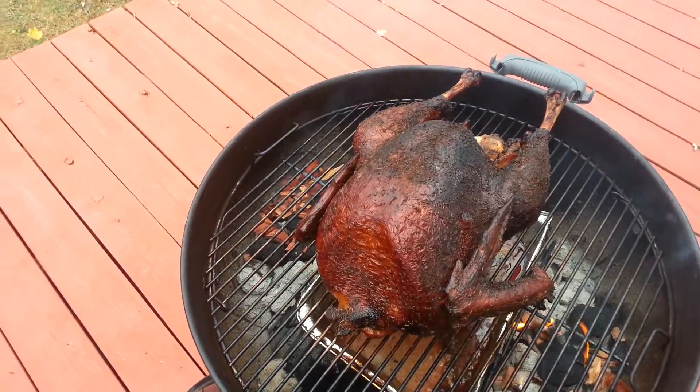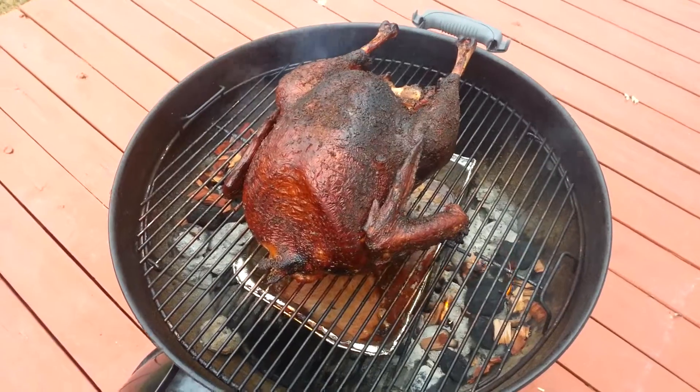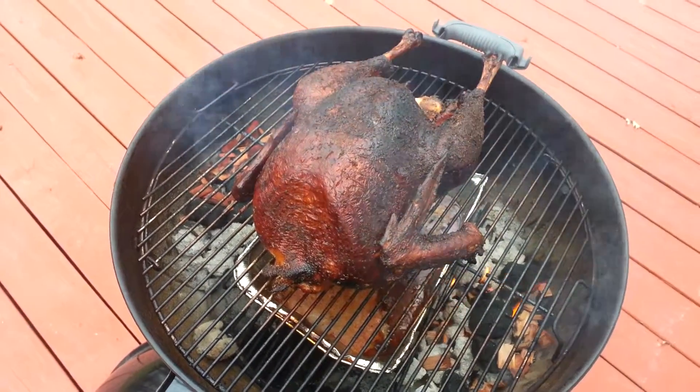The internal temperature is about 150 right now, so I think we've got another hour or so and it should be good. We're gonna try it and see — let's hope it comes out okay and I don't burn it.